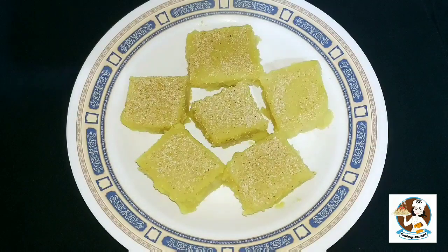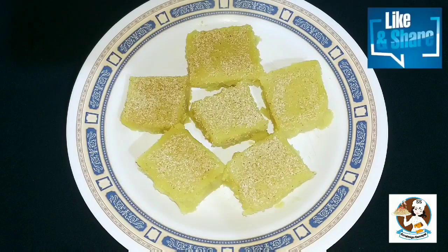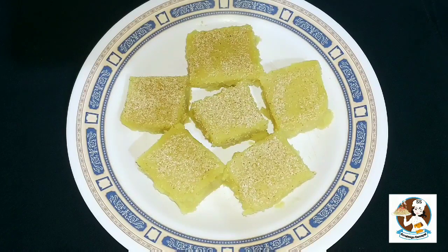It's done — a super sweet recipe, Sanmik Halwa is ready. I will try this. If you like this video, please like and share it with your friends. We'll see another recipe in the next video.